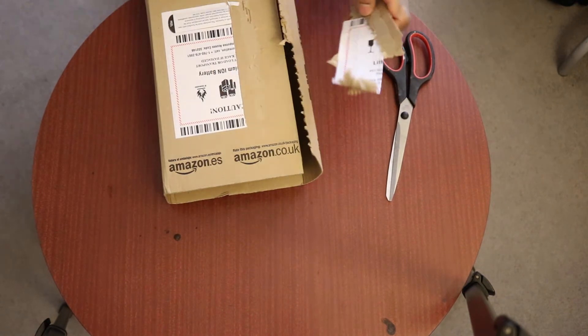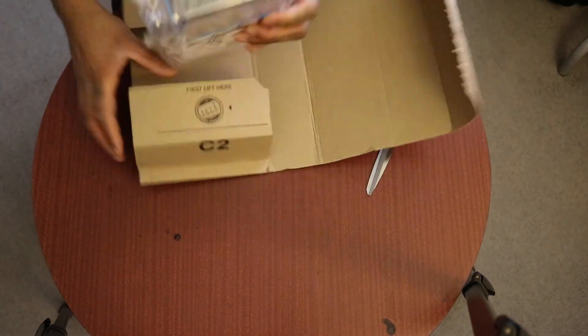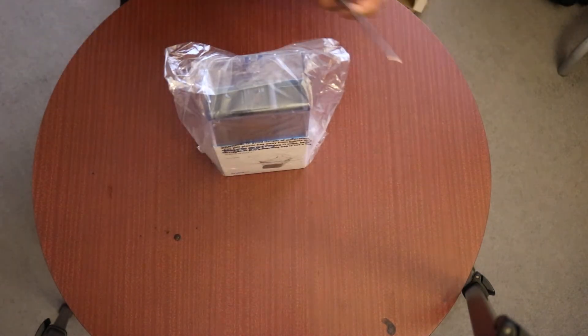I got a brand new package this morning from Amazon — it is my GoPro Hero 4 Session. Voila. Here we have it straight out of the box from Amazon, and I'm going to tell you simply why I chose this one.